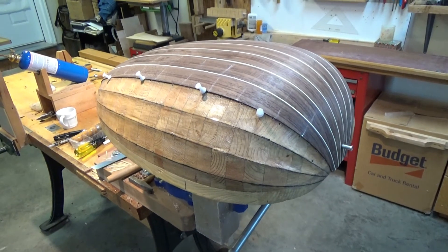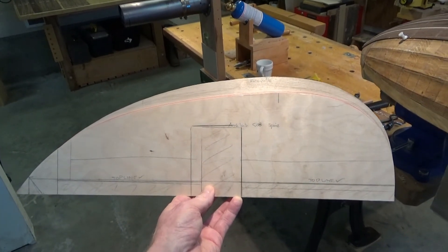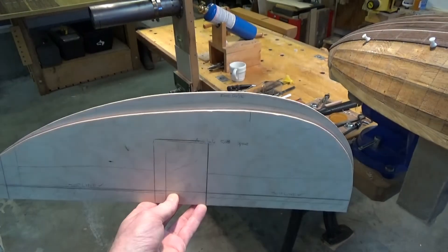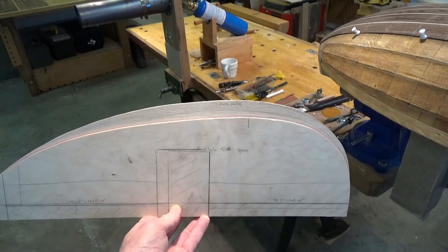You couldn't really have a better demonstration of how the lute back is flattened than by looking at these two templates. You can easily see that the one in the front here is the spine profile, and the one in the back is the profile of the soundboard. So you can see just how flattened these lutes are.